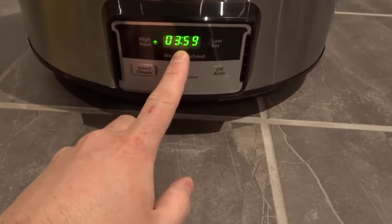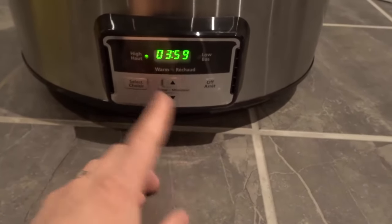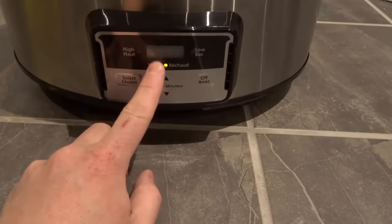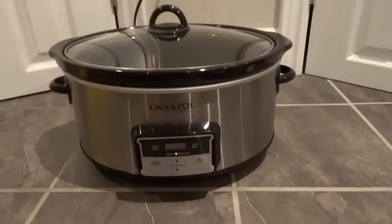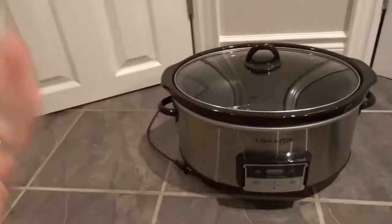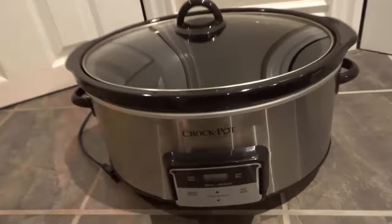And as you can see right there, the timer has gone down to 3 hours and 59 minutes now. I just wanted to leave it to show you that. So let's say, once again, I wanted to go to warm mode — I would push select again. Now the timer went off because it's no longer cooking, it's just keeping it warm. When you're done and you're finished using your Crock-Pot slow cooker or whatever slow cooker you're using, you just push off and it turns it off. And obviously, when you're done, you can unplug it. I always unplug my slow cooker once I've finished using it, just as an added precaution, but that's my personal preference.